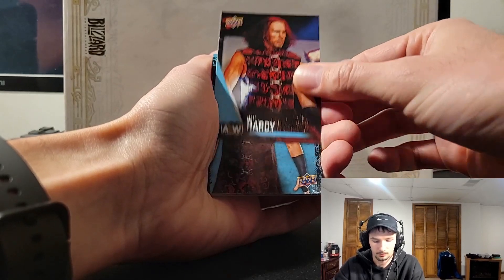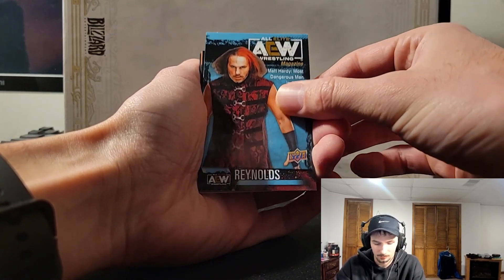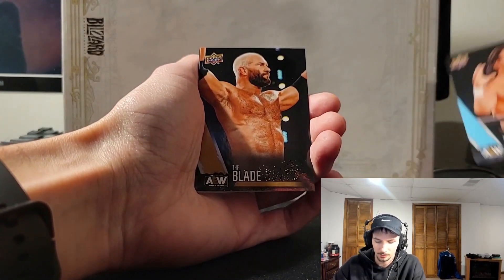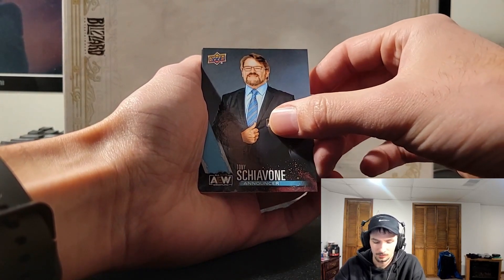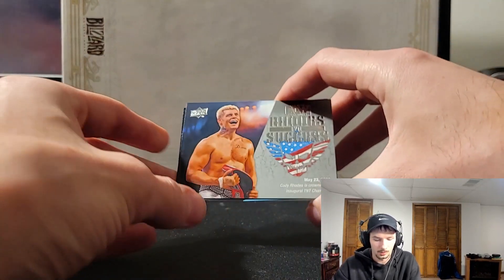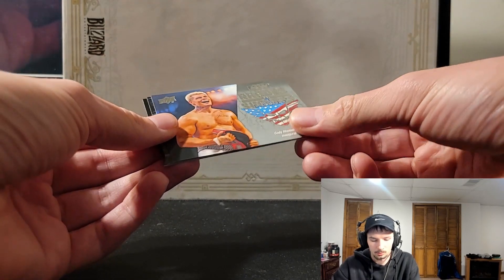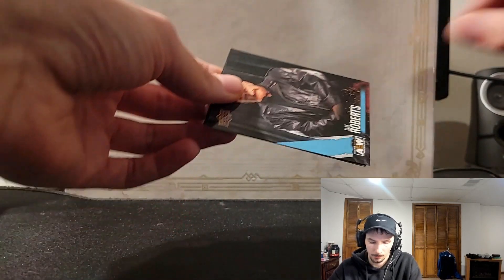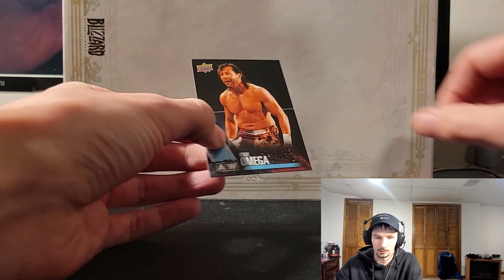Matt Hardy. Another one on the magazine — again it doesn't look like a magazine to me but it's all right. Alex Reynolds, the Blade, Tony Schiavone. Ooh, I think this is one per box too — Cody Rhodes, 'Roads to Success': Cody Rhodes is crowned the inaugural TNT Champion. Jake Roberts and Kenny Omega — the first Kenny Omega card.